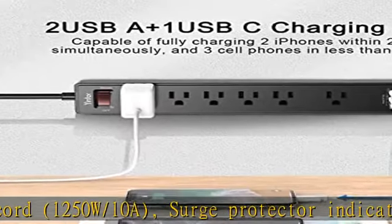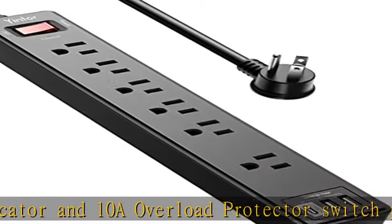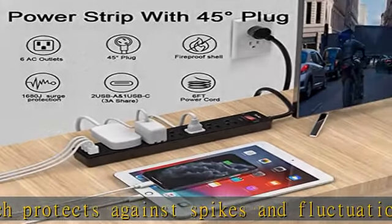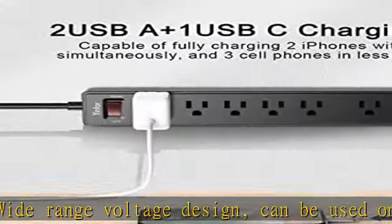Smart charging USB ports with built-in smart charging technology. Each USB-A port features 2.4A max output. USB-C charging port features 3A max. 3 USB ports total: 5V-3.0A, 15W.